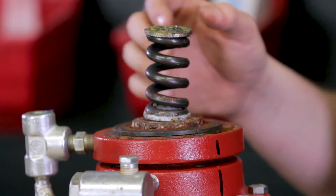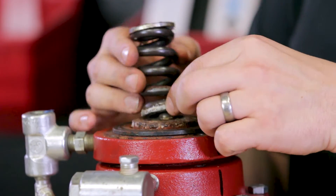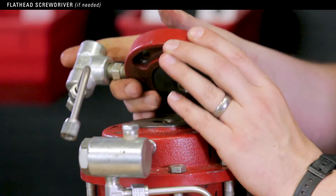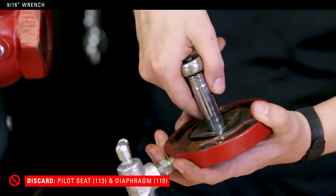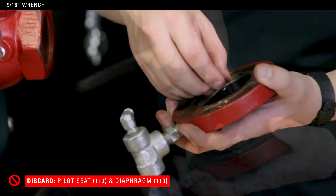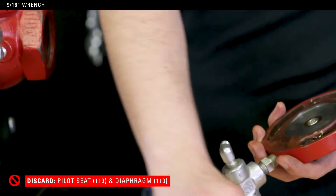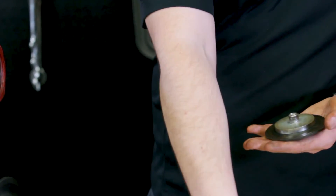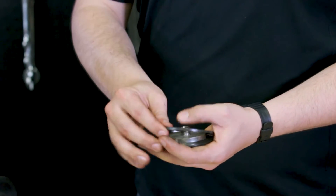Now remove both spring plates and spring. Remove the pilot housing. Use a 9/16 socket wrench to remove the pilot seat and diaphragm. Discard both — they will be in the repair kit.